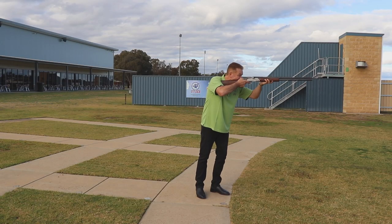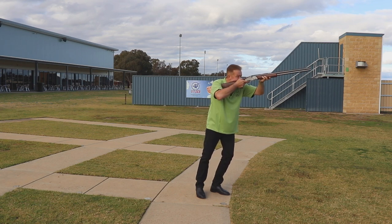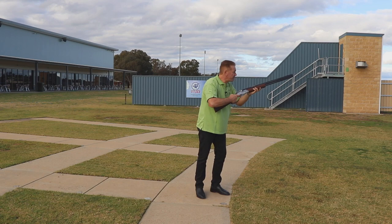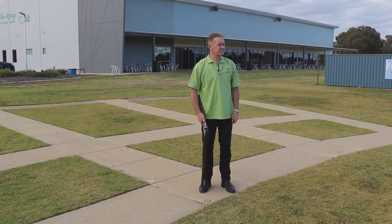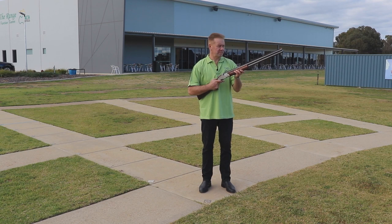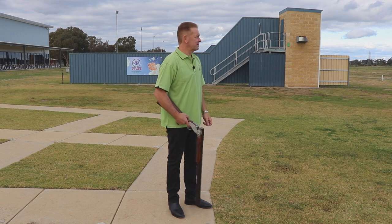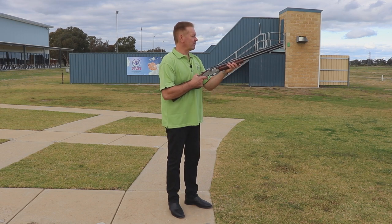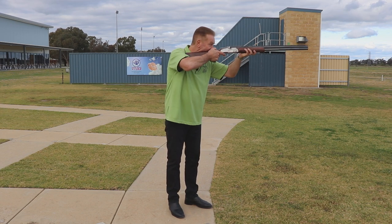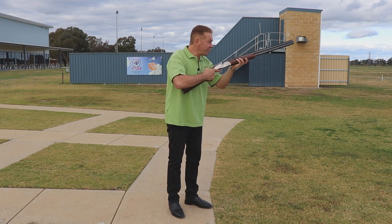Don't get caught up in the trap of putting all of your weight over the front foot or even bending your front knee excessively — this bad habit can cause plenty of other inconsistent technical issues. Once you have adopted the correct feet position, just stand in your natural posture as if you're casually talking to someone, and then bring the gun to your shoulder. The momentum of lifting the shotgun when mounting should provide a sufficient amount of weight transfer to help you get over the gun and push enough weight forward to help negate recoil.